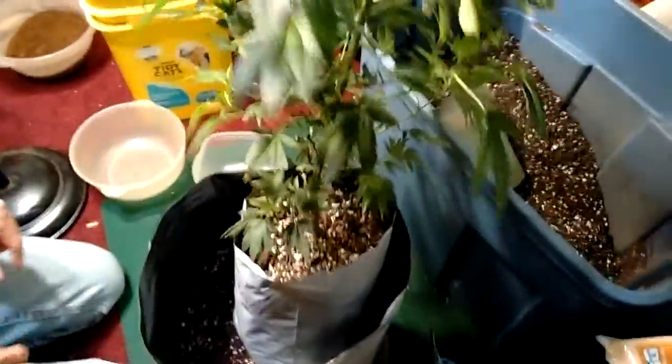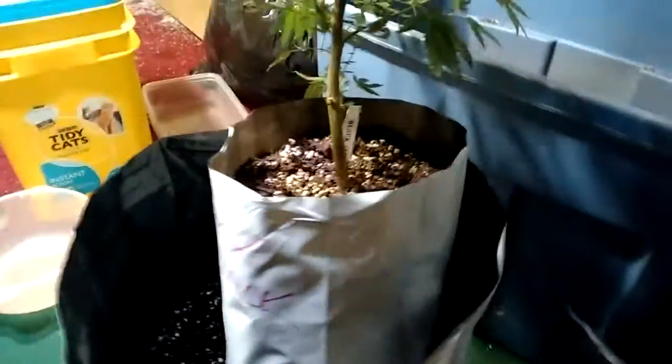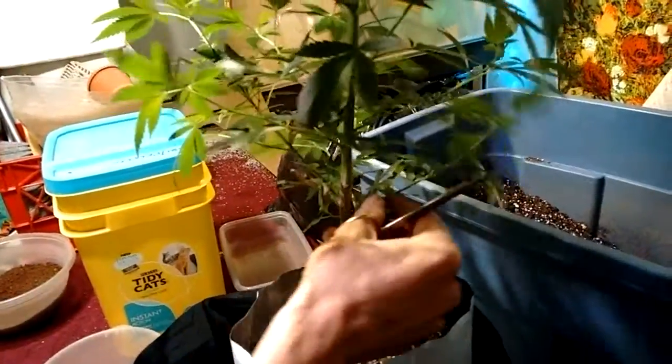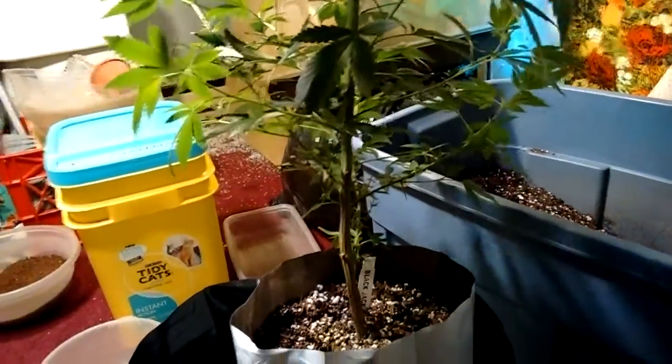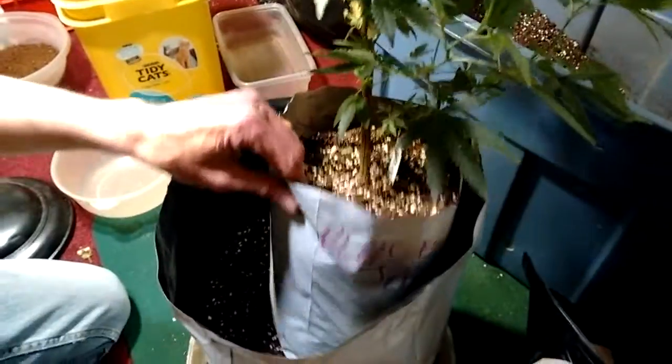This is the blackjack we're going to transplant. First I'll remove some of the smaller little runners at the bottom — only a couple inches long — because those aren't really going to produce much. I've still got a couple of the bigger ones. After a couple of weeks in flower I'll see how those stretch out and whether they'll get decent buds; if not, I'll cut those off.